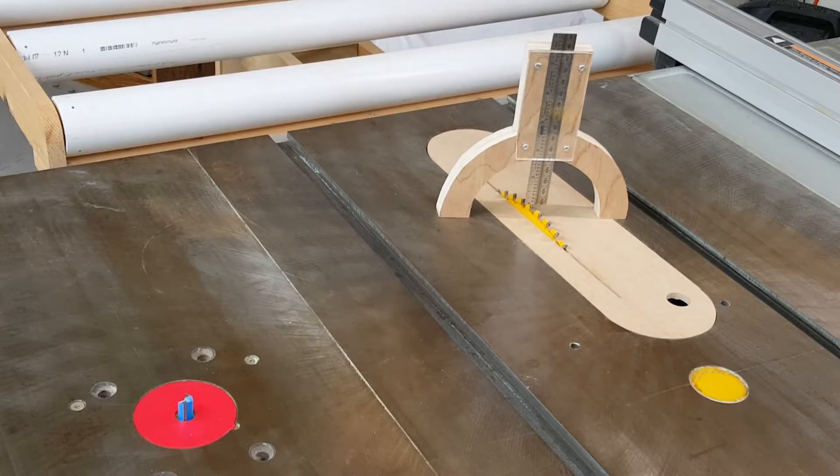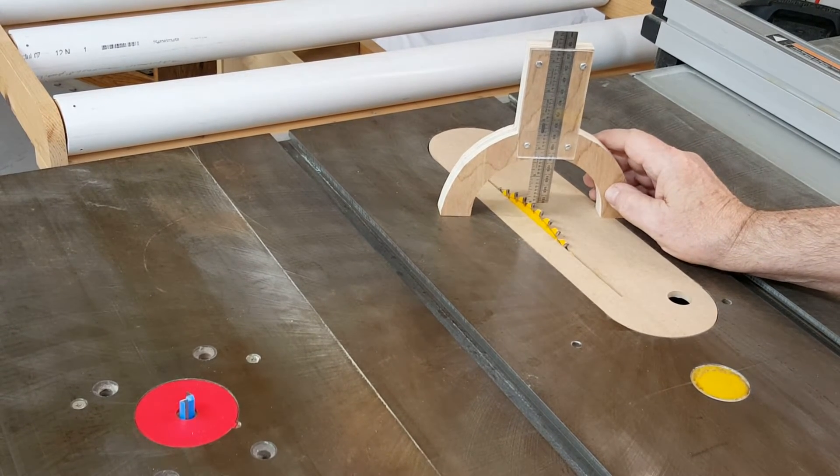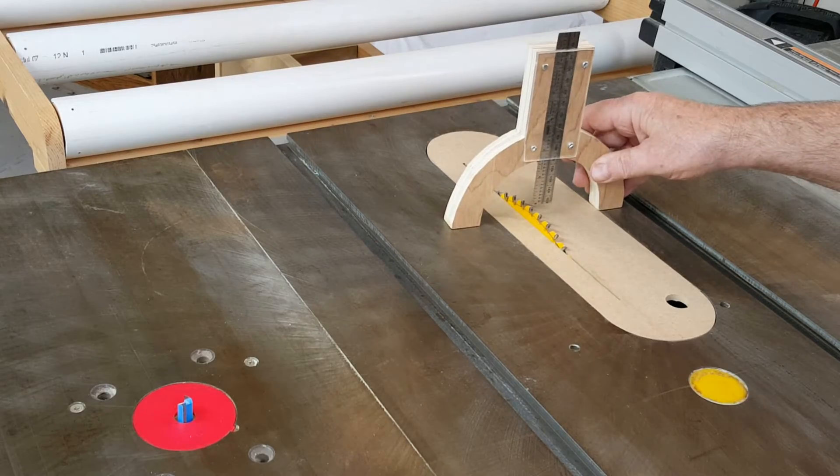The insert is down about a 32nd or thereabouts. So I made this. This height measuring tool is based on ones that I've seen for sale, and the advantage here is that its legs are wide enough that they're not on the insert, but actually on the table.